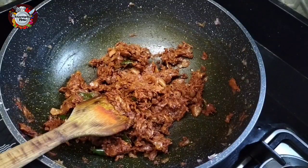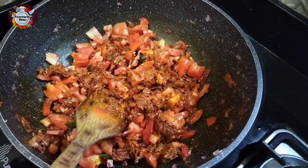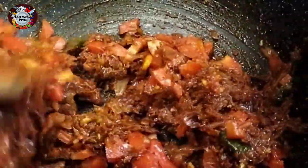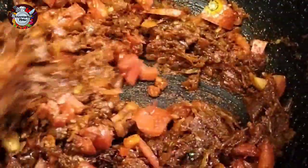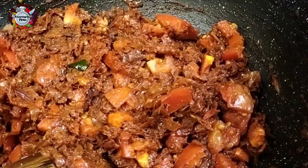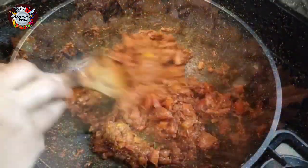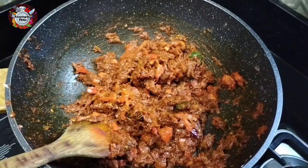I am going to make 3 thakali. I will add 3 thakali and a mix of juice. Let's fry the chicken a bit. If you want to fry chicken a bit, you can mix it in a little bit.